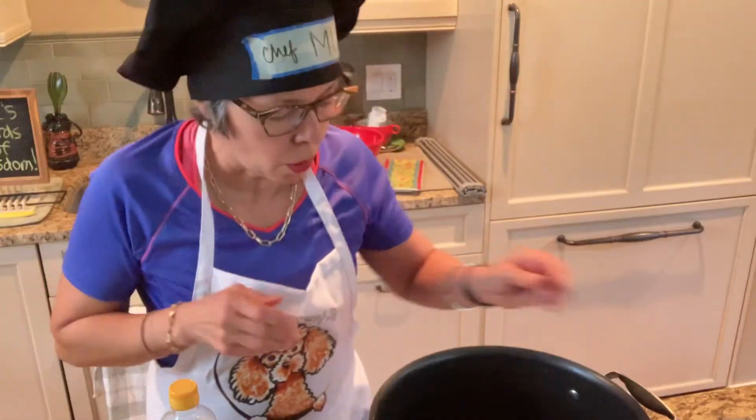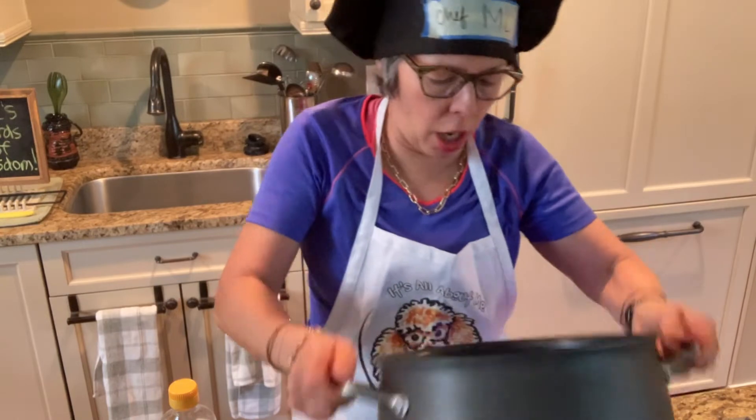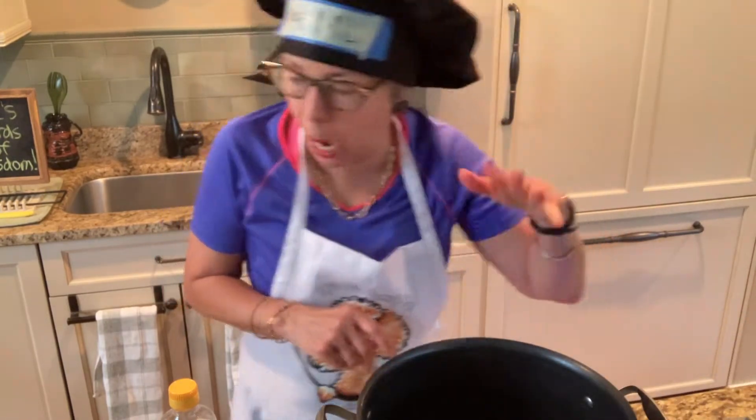I've got my chef's hat and apron on to add to the ambiance and the professionalism of this kitchen. I'm going to put the website, recipe, and instructions in the description below this video. Now I'm sautéing some garlic in cooking olive oil in this pot.